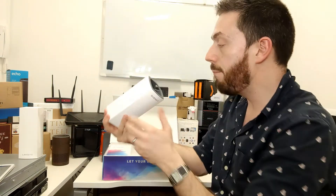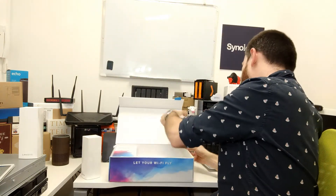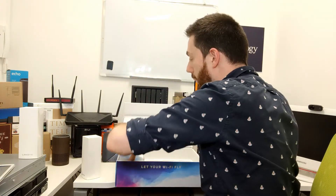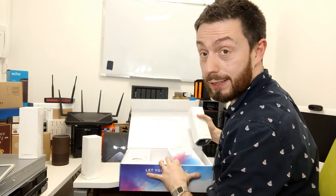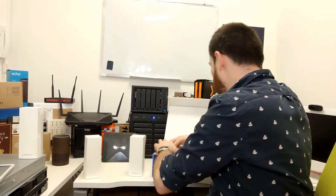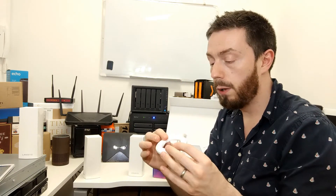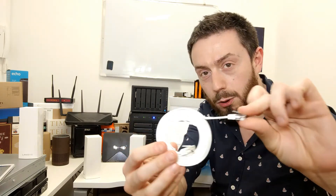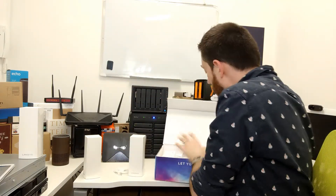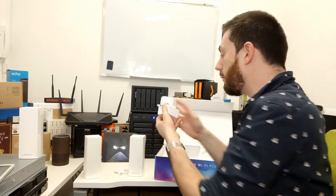All three pods are pretty much identical — here's the second and third one. Then let's have a look at the accessories, because all three are going to need power — they're not PoE. Inside we have a LAN cable, which appears to be a Cat 6 or Cat 6A flat cable — quite snazzy.